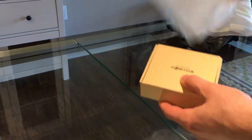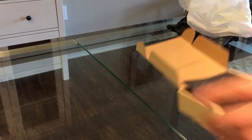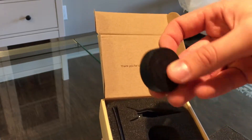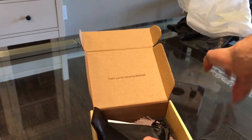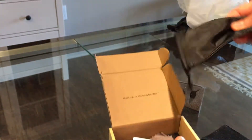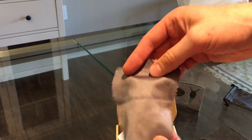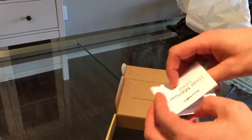Inside the protective packaging you will find the familiar BlitzWolf brand logo on the box. Inside is the product itself — a lens for your smartphone, with a clip-on, a pouch to take it with you, a little cleaning cloth if the lens gets dirty, and some warranty and user manuals.